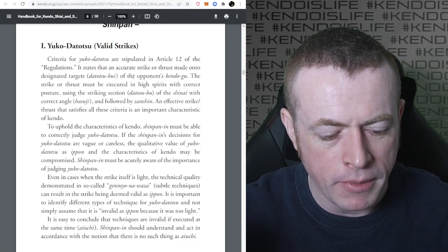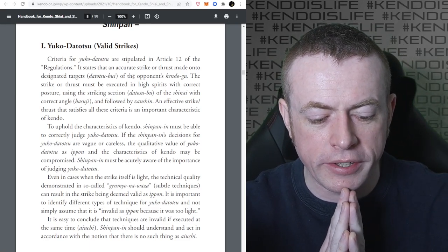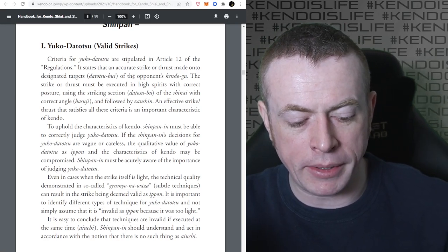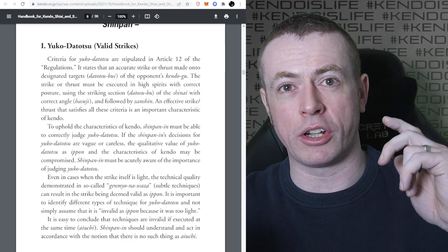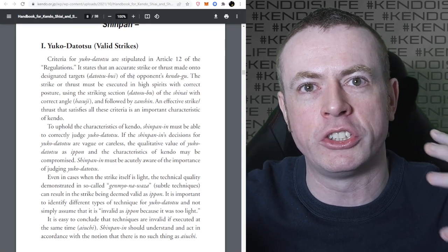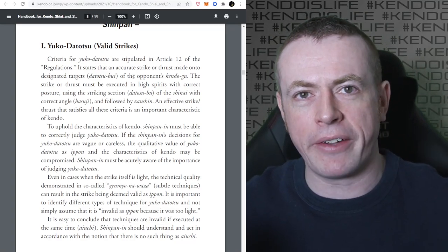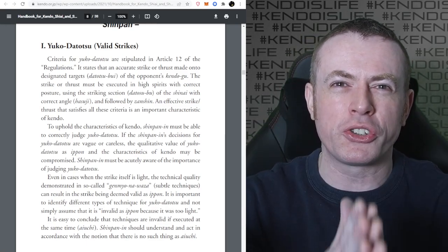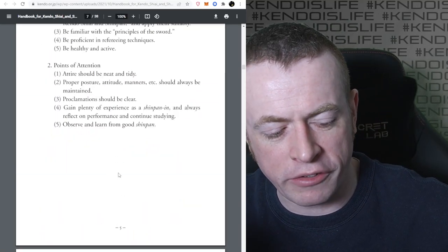If the Shinpan's decisions on Yuko Datotsu are vague or careless, the qualitative value of Yuko Datotsu as Ippon and the characteristics of Kendo may be compromised. Shinpan must be accurately aware of the importance of judging Yuko Datotsu - if you're a Shinpan and you're rubbish at understanding the criteria, you actually lower the quality of Kendo as a whole. There's a massive responsibility on Shinpan. You have to make sure you study the criteria and understand them properly. Go back to the part that says to observe and learn from good Shinpan.